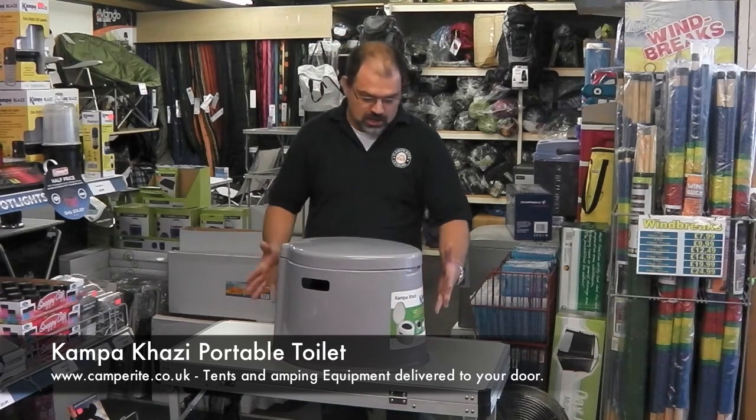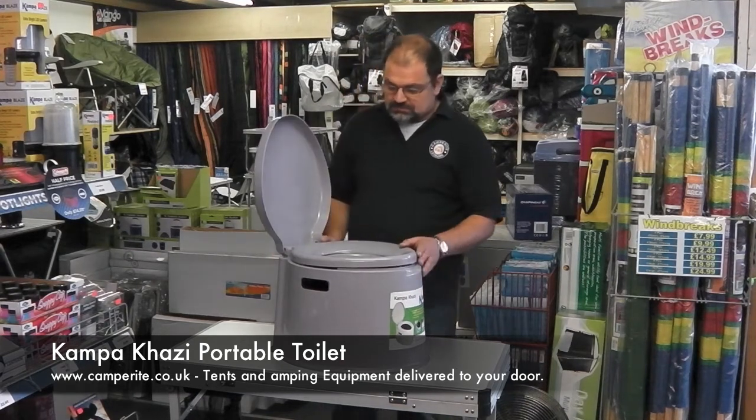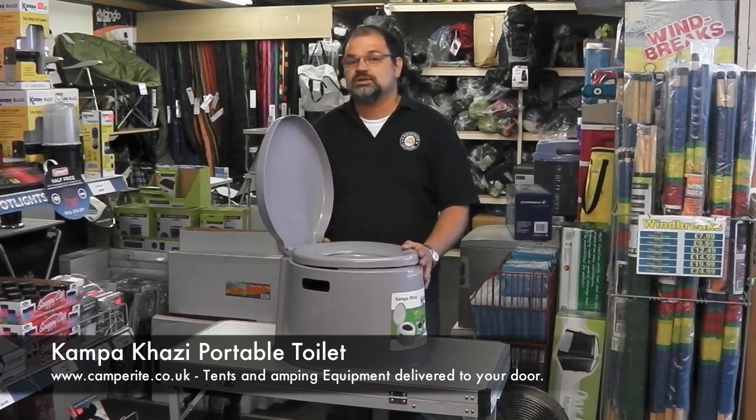A nice solid secure base that the unit sits on, complete with a lid — and actually probably the closest you'll see to a full size toilet seat compared to the normal camping toilets that are flushing.